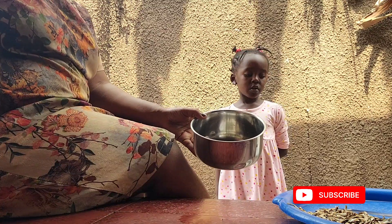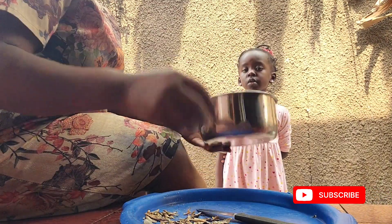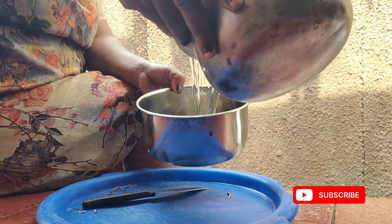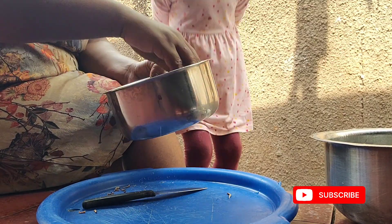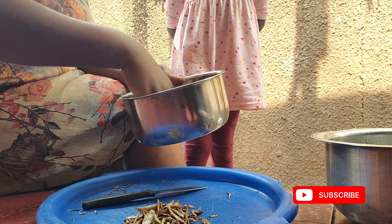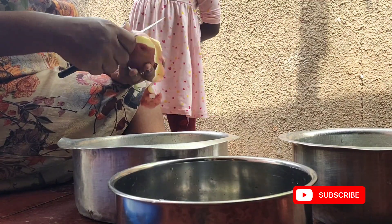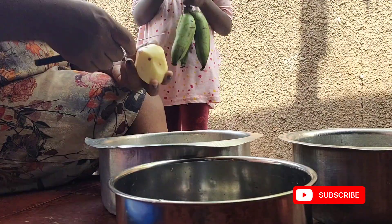Normally whenever I have flu I prepare some soup. She has eaten mukene like four times — silver fish. For those who don't understand mukene, Kenyans call it omena. This is a nutritious and healthy meal, and I thought maybe I could also have some of the soup.